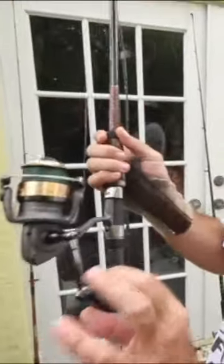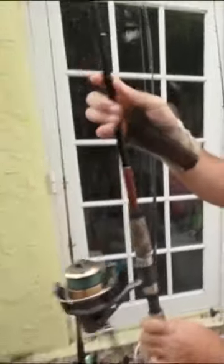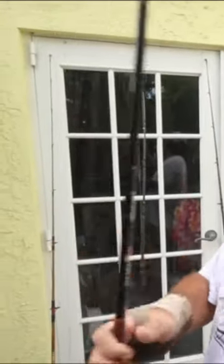This is a 10-pound Fenora light tackle reel with the old medium light ugly stick. Now this is gonna...